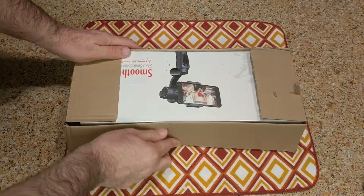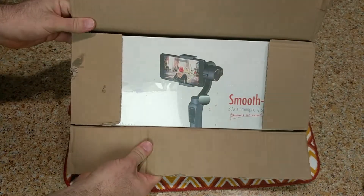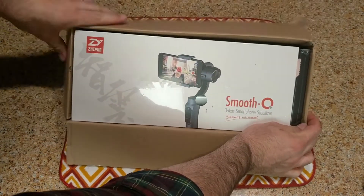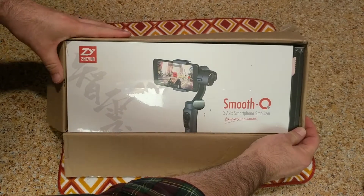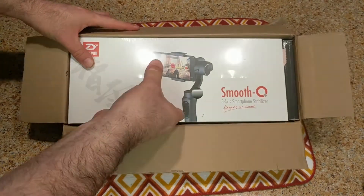Is that what that is? I think so - boom! Smooth-Q 3-axis smartphone stabilizer. Man, I've been reading about these online, I'm really excited to try this out.